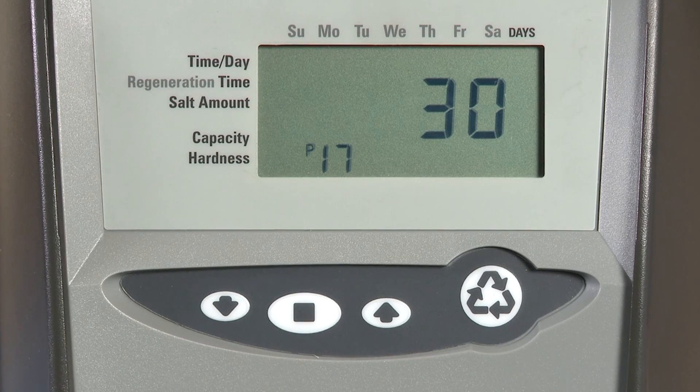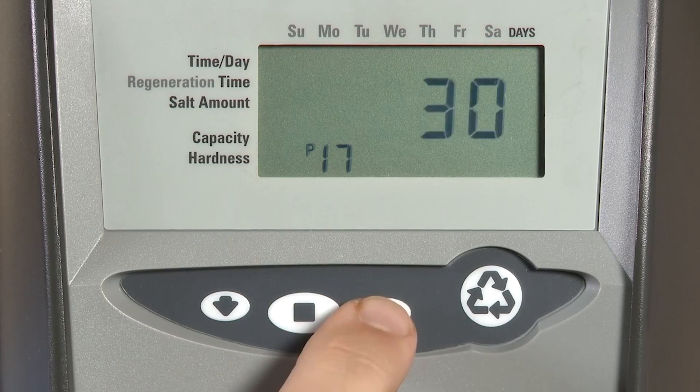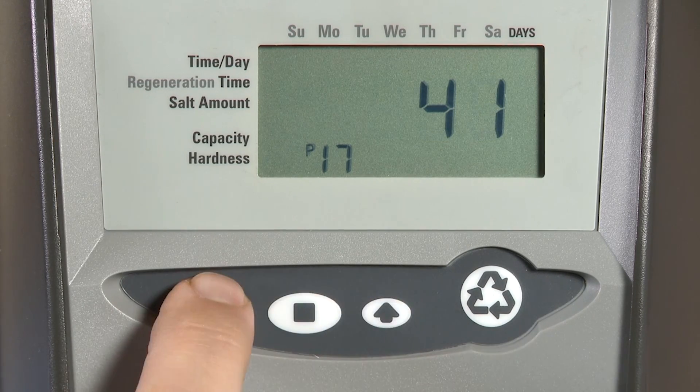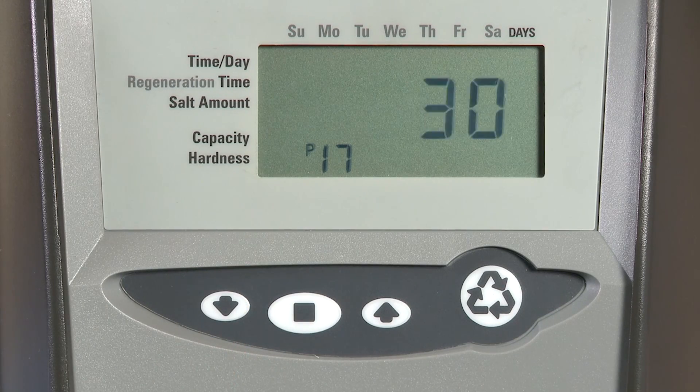P17 is your initial setting for your reserve amount. With a variable setting, this is the percentage kept in reserve. If you choose a fixed amount, this will be the number of gallons or liters kept in reserve. This can be adjusted from 0 to 70%, and the initial setting when you receive the unit is 30%.